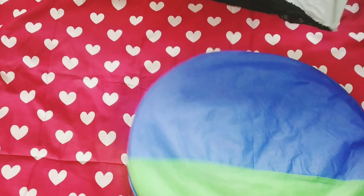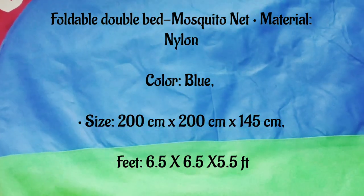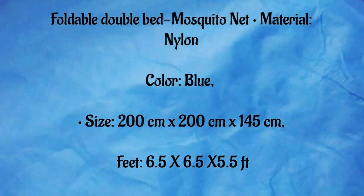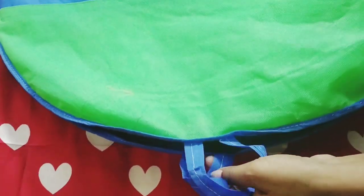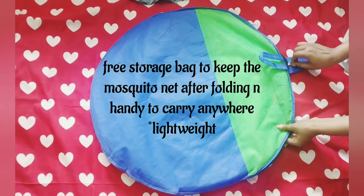This is a foldable mosquito net. It comes in different sizes: double bed, king size, or queen size. I purchased the double bed size, but the length is short and not according to the dimensions given. So whenever you want to buy a mosquito net, just go for a bigger size.